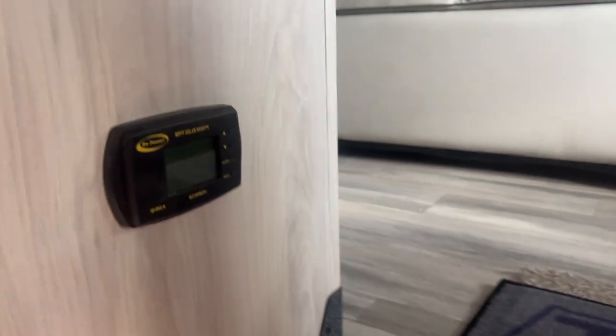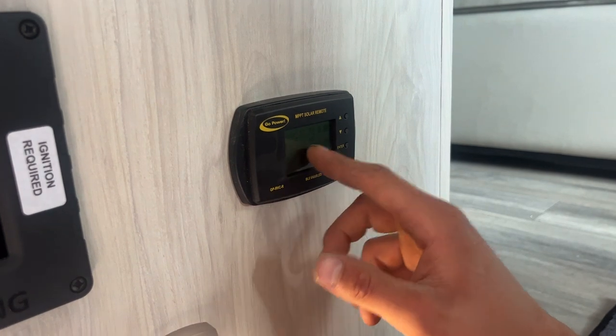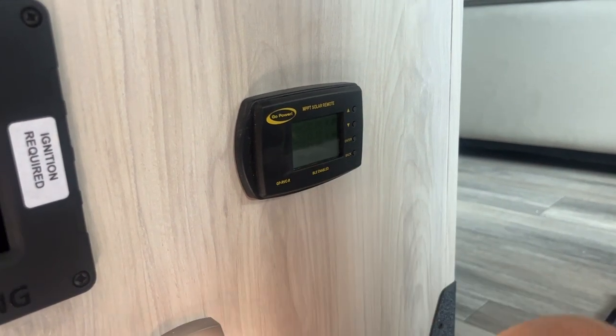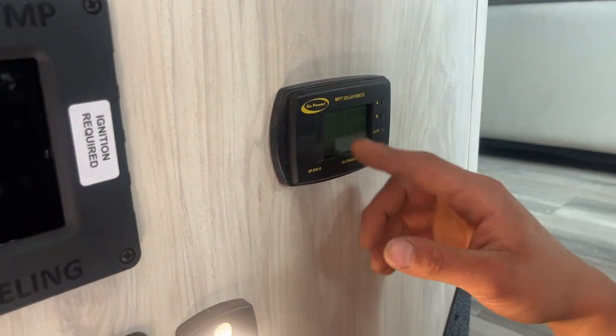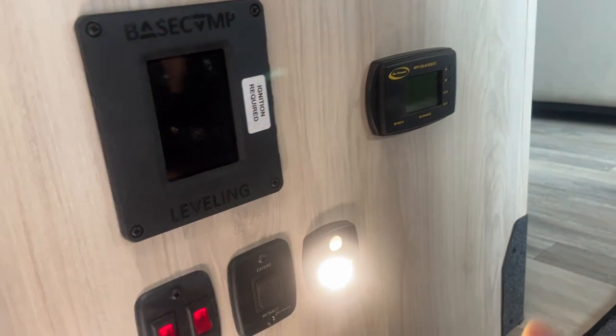Up off to the side here is the little solar charge controller, so you do have the solar panel kit all set up and ready to go. You can see you're currently just charging — got 13.1 volts at our batteries, that's just because we're plugged in and got that charging voltage. Solar is also putting out 12.9, so that would be a charging voltage as well. It just kind of allows you to monitor what's going on there.